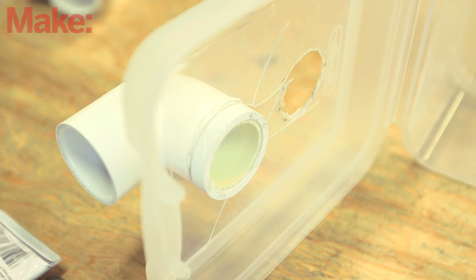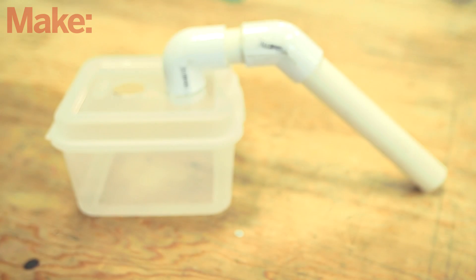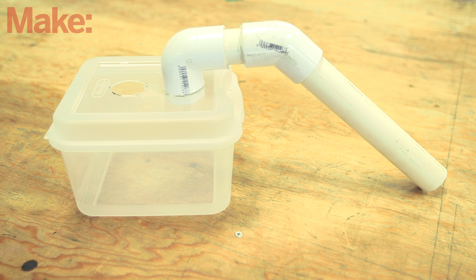We're not using PVC cement here, so use plenty of glue to make a secure bond. This elbow will be the inlet to the container. Cut additional pipe and glue it into the angled joint in order to create a pickup tube for the screw finder.